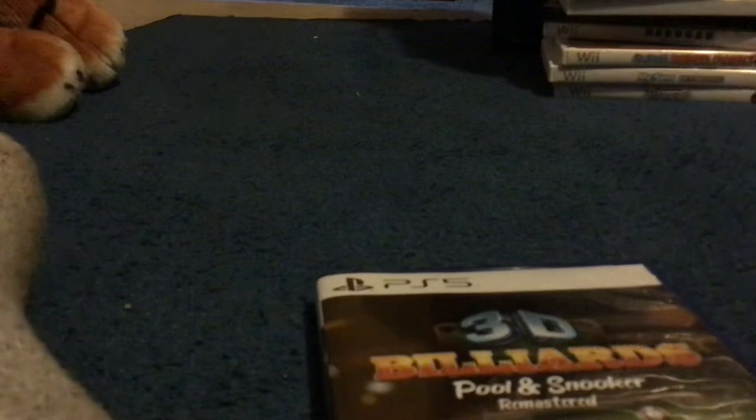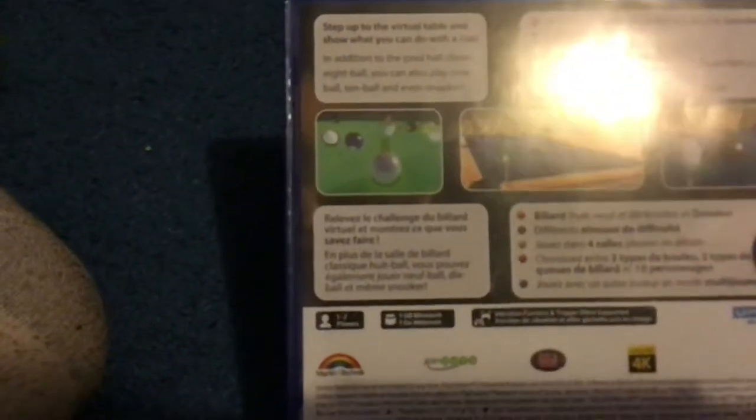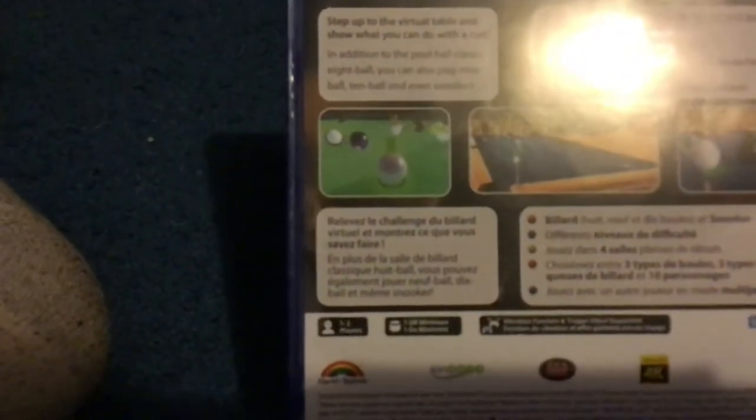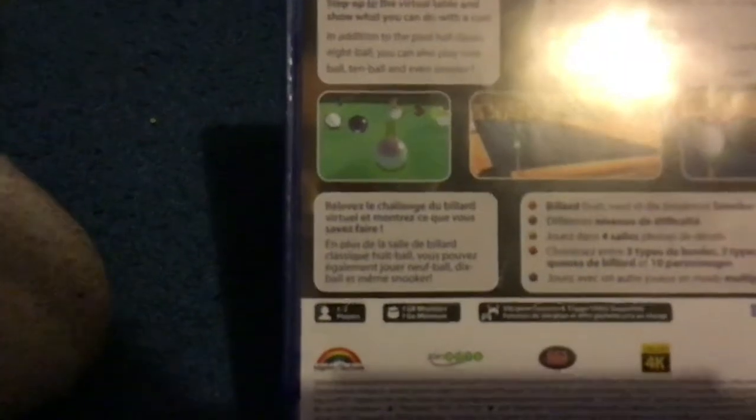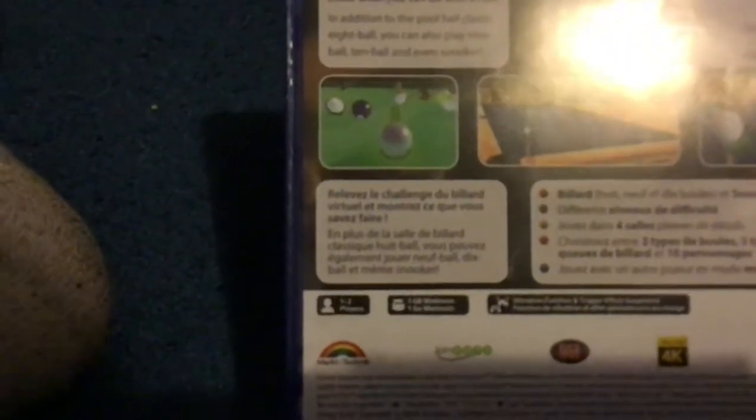So it's kind of stupid, I would say. Let's go to the back. It says: step up the visual table and show what you can do with a pool. In addition to classic eight ball, you can also play nine ball, ten ball, and even snooker — there's pool eight ball, nine ball, ten ball, and snooker.